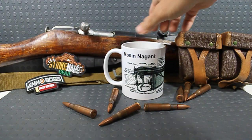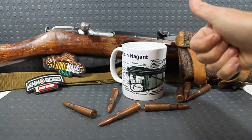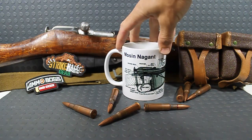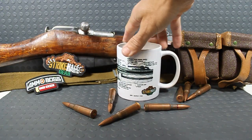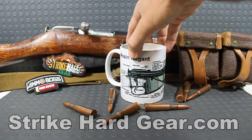I just want to show off my Father's Day gift from the family — happy Father's Day out there, guys! This is a really cool little coffee mug. As you can see, it's got the Mosin Nagant breakdown labels, titles, and a detailed view of the Mosin Nagant. It has the Strike Hard Gear logo — that's where we got this from. She picked it up from Strike Hard Gear.